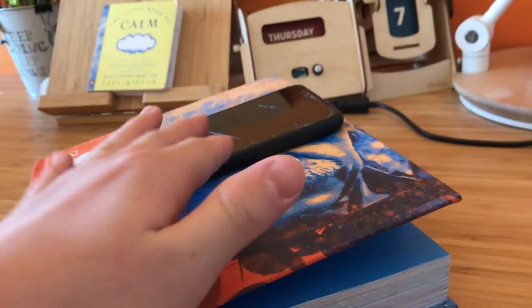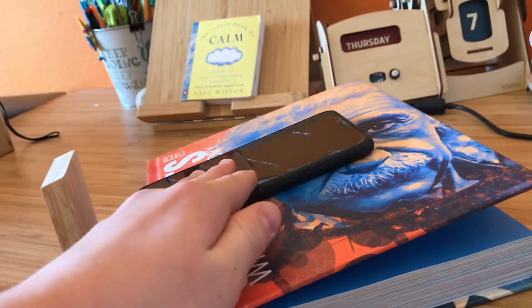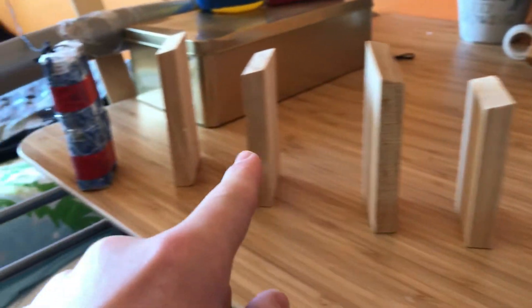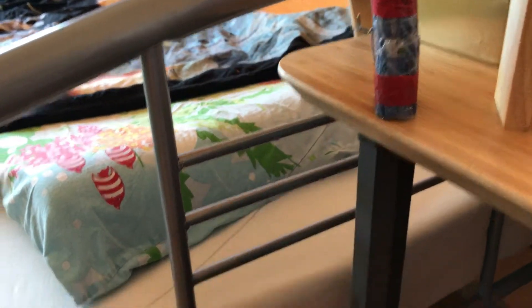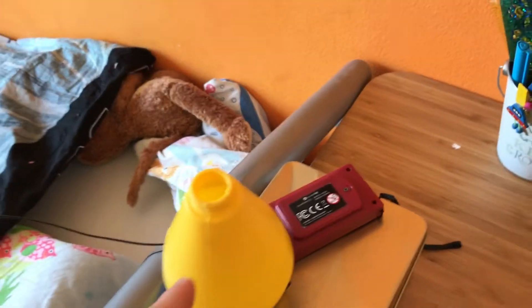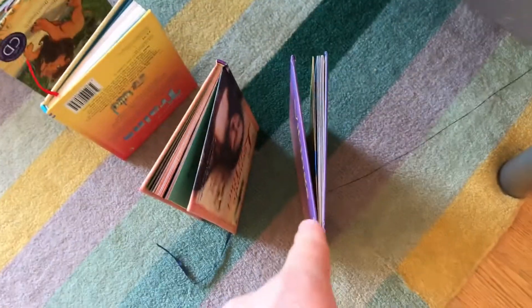The ringing phone will vibrate, making it go down this slightly tilted book until it starts these dominoes. These dominoes will then hit this battery pack. The battery pack will fall off the edge, making this canister filled with water shoot up this pulley, which will then spray water all over my face.